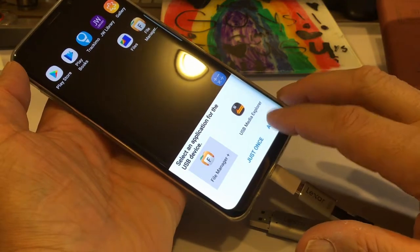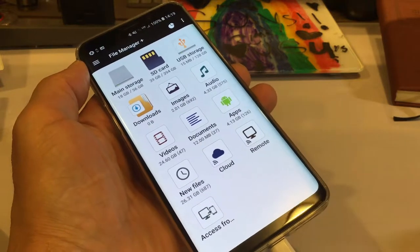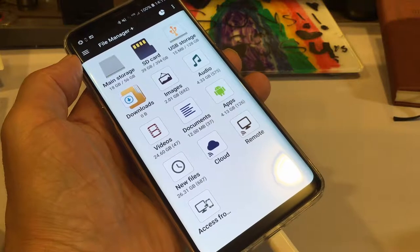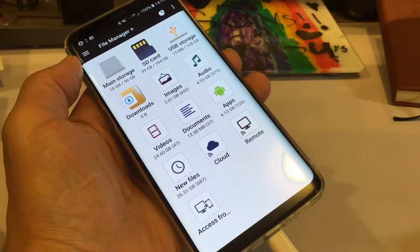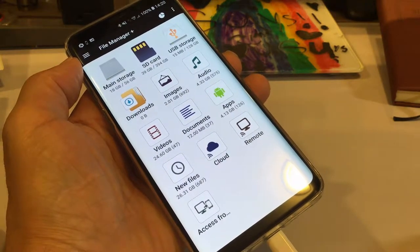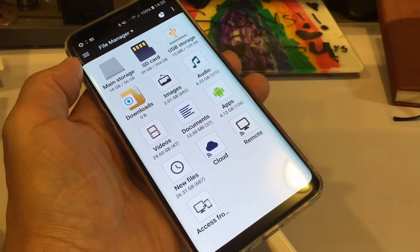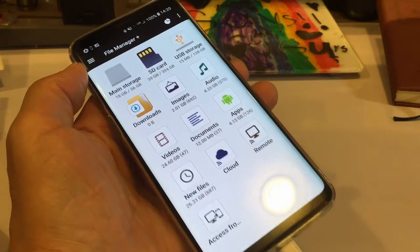I click on File Manager Plus and select 'Always.' I really like the interface — it's nice looking. It tells me what the SD card is, how much space I have, and shows apps, images, and audio. I just installed this maybe a day ago and it's really easy to use. It tells me how many images I have and how much space, shown with icons.